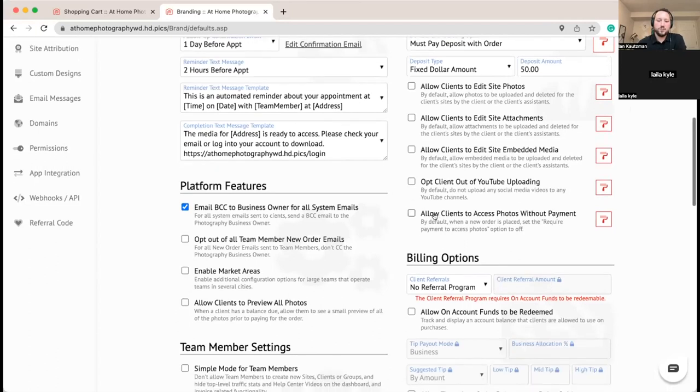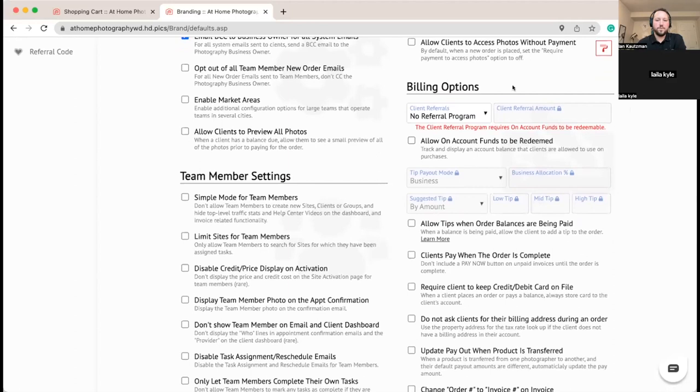In this business case we've got a cancellation fee of $50 and we already have that money on account. For billing options we're going to turn on funds on account to be redeemed. This is useful if a client placed an order and it got canceled — say the listing sold before the shoot happened — you can cancel it and they can say 'I've got another listing coming next week.' You can leave the deposit as account funds they can use rather than refunding to their credit card.